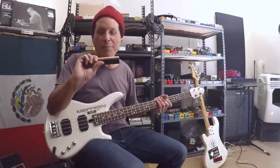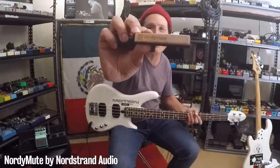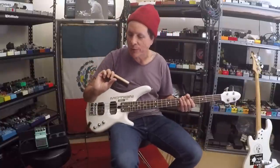I have a mute in my mouth — the Nordy mute. That's why you couldn't understand me. It works. See? It muted my vocal. It's a loud mouth.